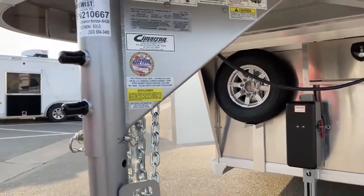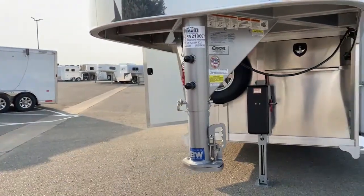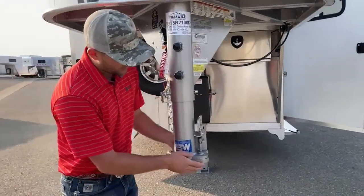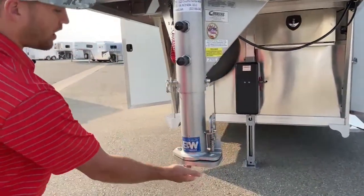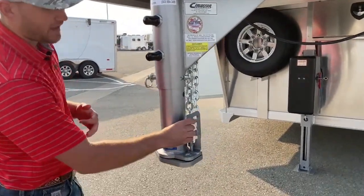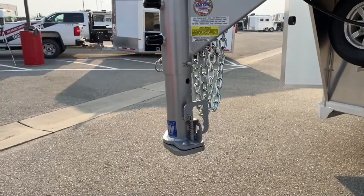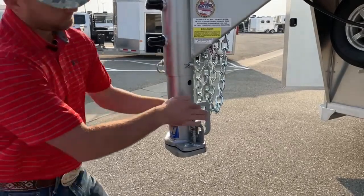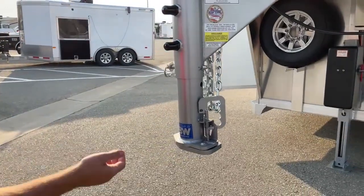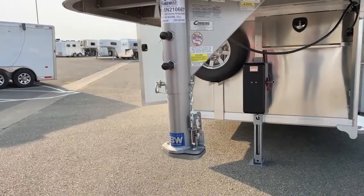Up at the coupler, this is a new-style B&W coupler that Cimarron and B&W collaborated to make. What I like about it is you can fit a standard padlock through there to lock it open or shut — you don't need to buy a special hitch lock. It's also super easy to operate from the outside of your truck bed. Once you back over it, your ball slides in, and you just push on it and it locks itself, versus having to maneuver a normal lever.